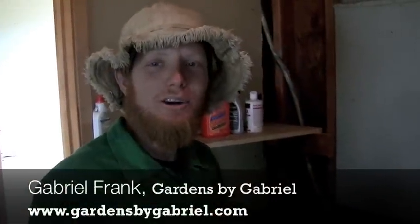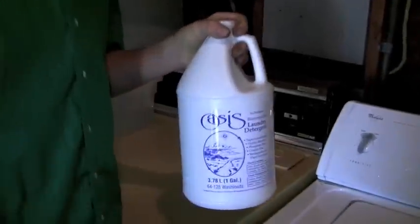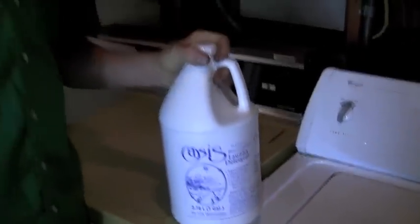It's very important to use the right detergent that you're sending out into the landscape. Oasis makes a great one — it's fully biocompatible. Not only biodegradable, but biocompatible: it breaks down into all absorbable plant nutrients. The sodium levels are very low on this. Plants don't like salt in the root system, so this was manufactured basically for very low salt content.